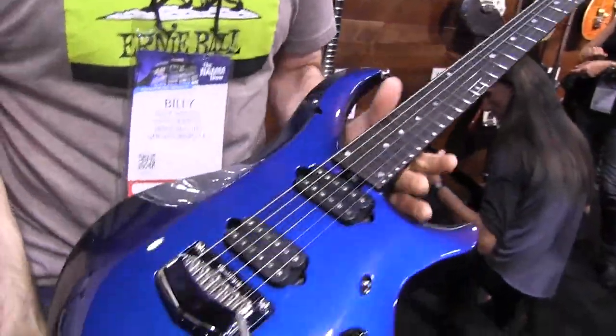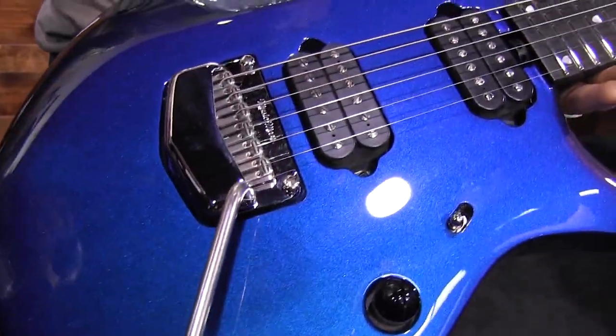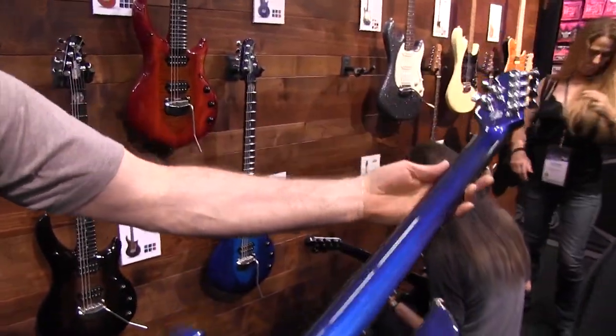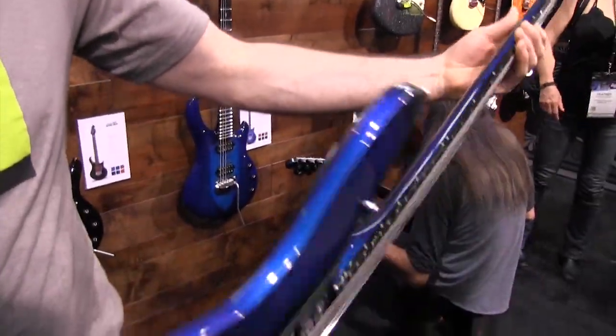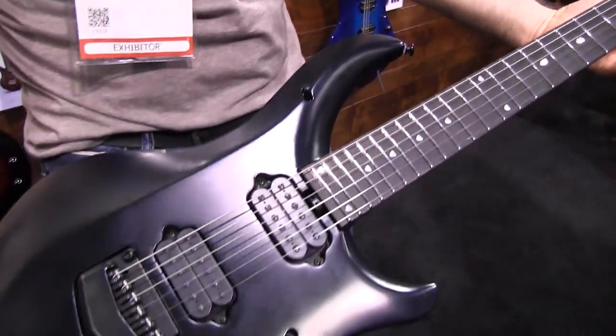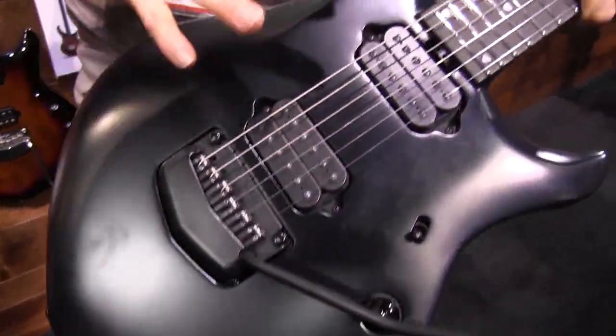This Majesty here would be the Basswood body, Honduran mahogany neck in Kinetic Blue — it's a color-shifting blue. Also offering a Stealth version with matte black hardware, matte black finish, and a Basswood body.